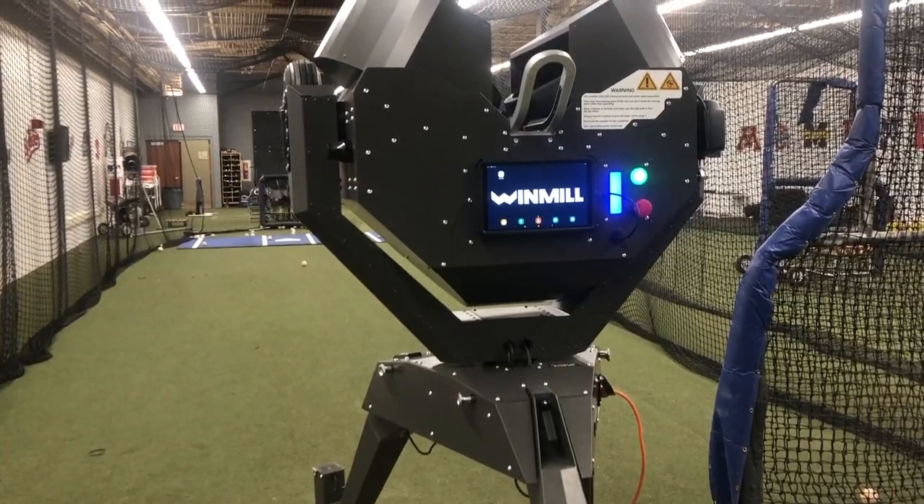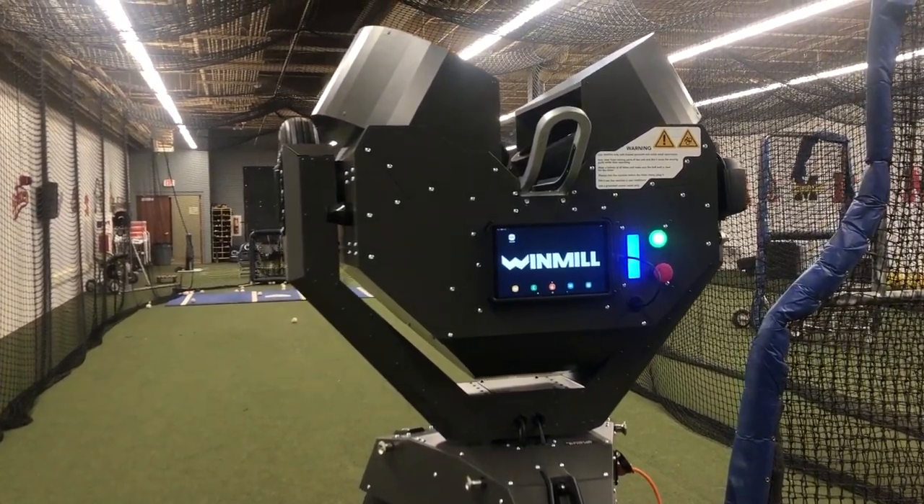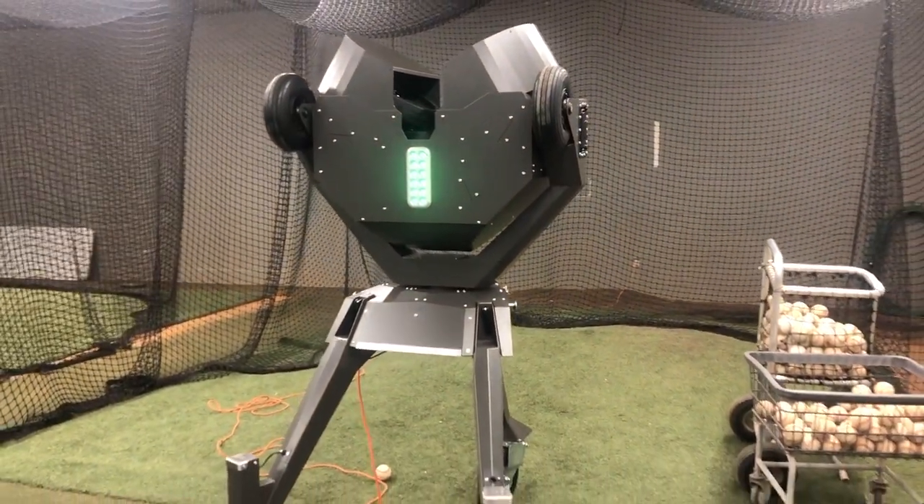Honorable mentions to this video include our BATS sensors that we use semi-frequently, and of course the tank — the windmill pitching machine. I'll do full videos on a bunch of that stuff later, but I just wanted to give you guys a tour of what we've got going on here at Penn State.